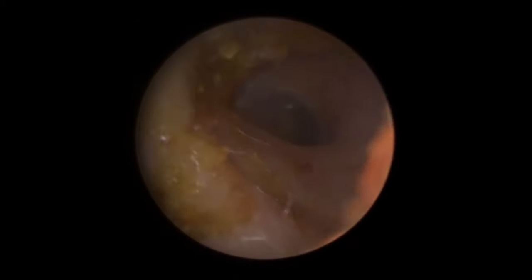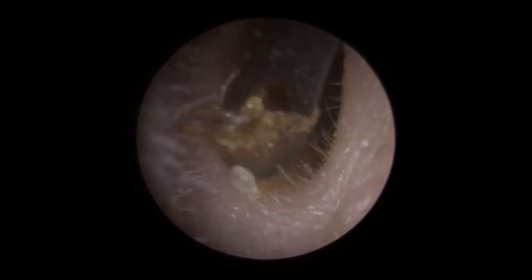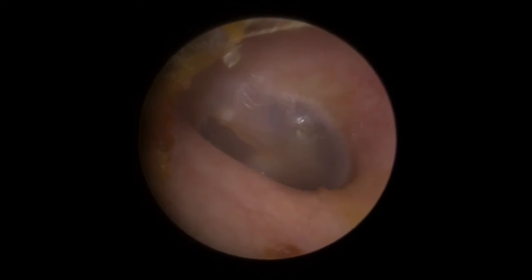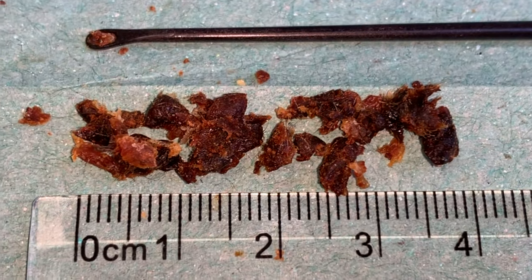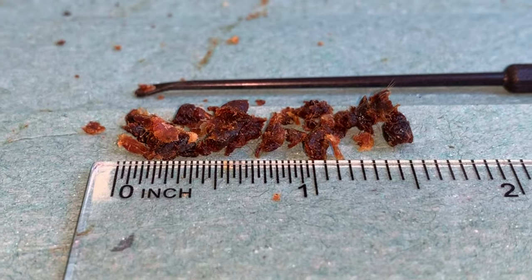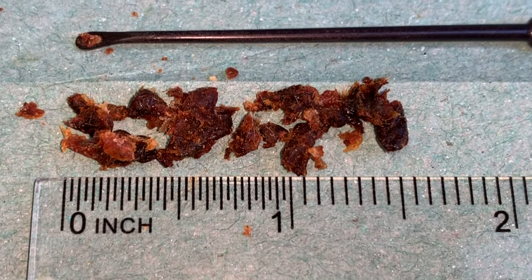There we go — we can see the eardrum there now. Let's just quickly clear this a little bit away on the left-hand canal wall. There we go — so we can see the eardrum there. This is what we removed — look at the colour differences. You've got very light to almost black. So we've got just under four centimetres of wax there — about an inch and a half of wax. Quite crumbly, dry stuff that one.